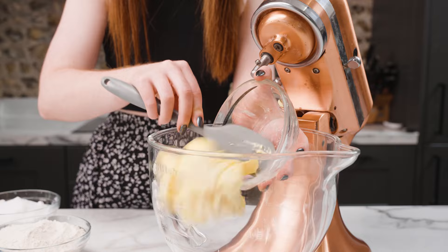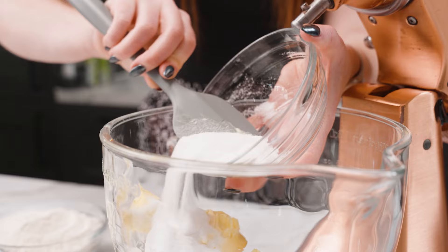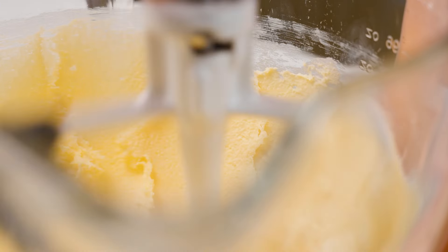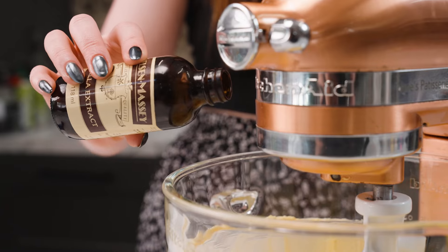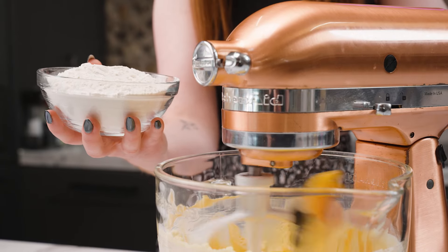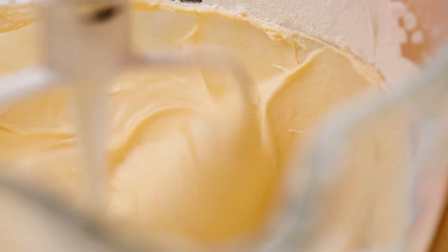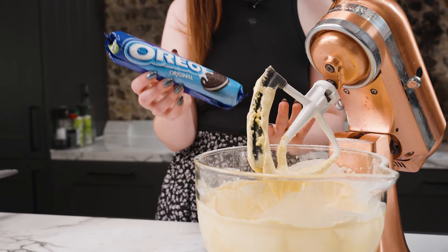I'm going to start by adding my butter to the bowl and then adding my caster sugar, and then mix these together until they're light and fluffy. Now my butter and sugar has blended together I'm going to add my eggs, a little bit of vanilla extract, and then as I mix I'm going to add my self-raising flour. Now I'm going to add a packet of Oreos and just break them up in my hand and put them into the mixture.